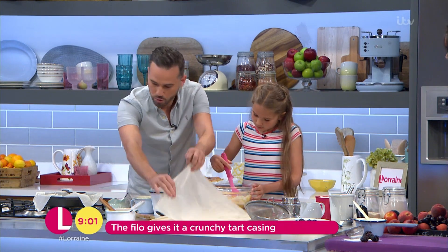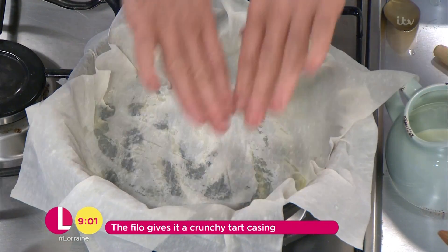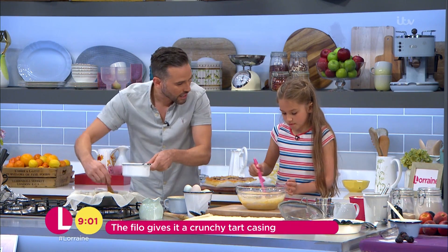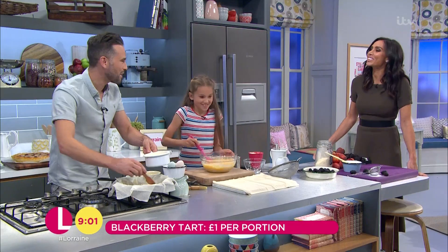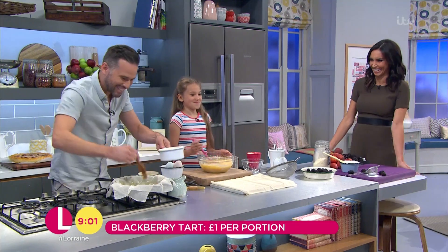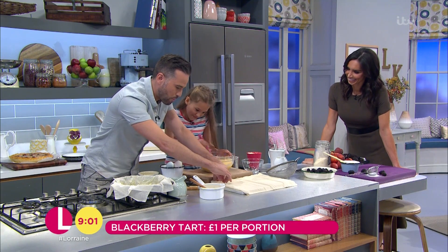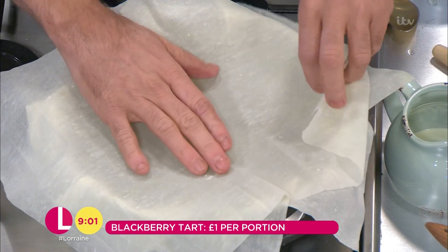So you can actually turn this out. What you want to do is just get two or three sheets in there, overlying all around the edges. You're doing a fantastic job there — very neat and tidy. So we're going to put one more in there, and that is our crust ready to go.